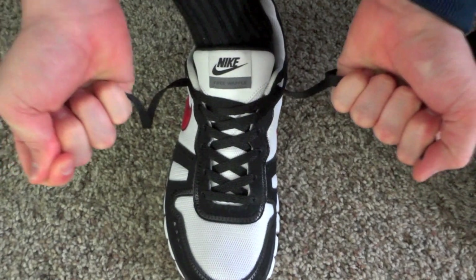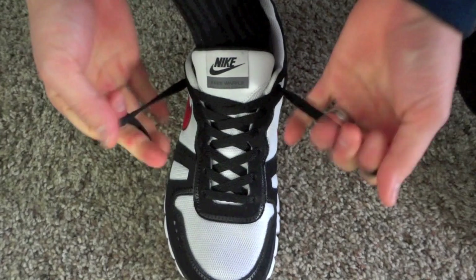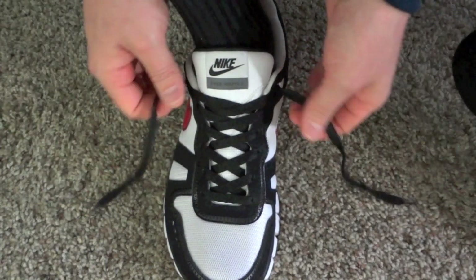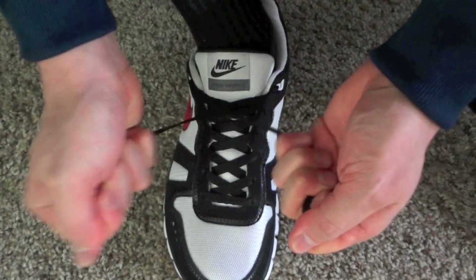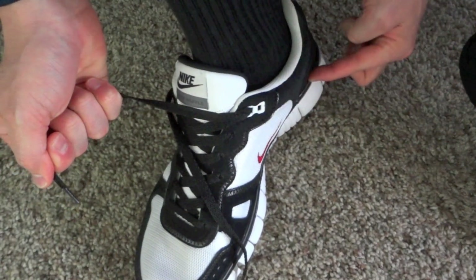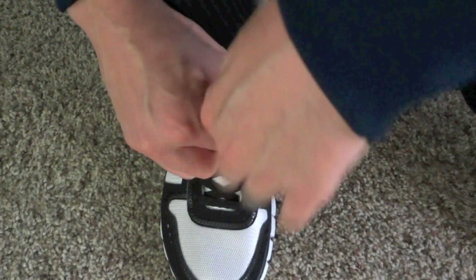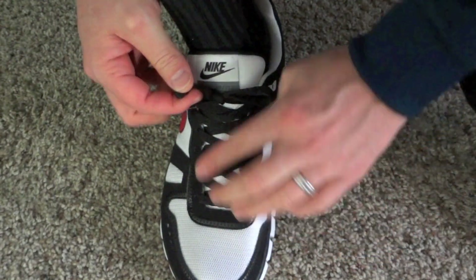When I pull on these laces, because the anchors are there they're not going to move — it's not putting more tension down on this section of my foot. When I pull on this, if you watch right here, it's actually just giving me a nice pinch. All that pressure is coming straight from the heel, so it's going to lock your heels in place. It gives you a nice pinch right where you need it without putting more pressure on the top of your foot.